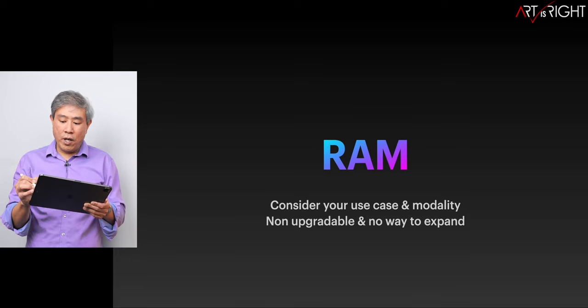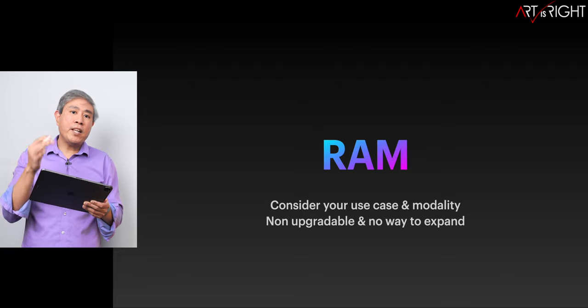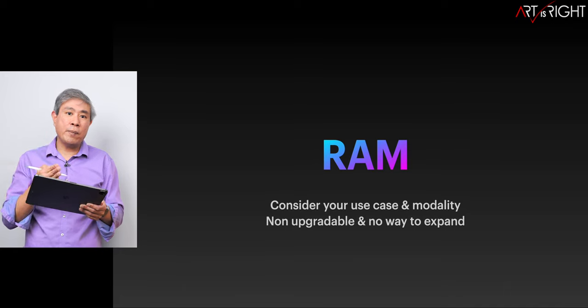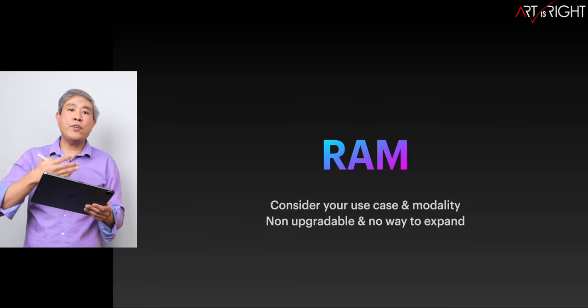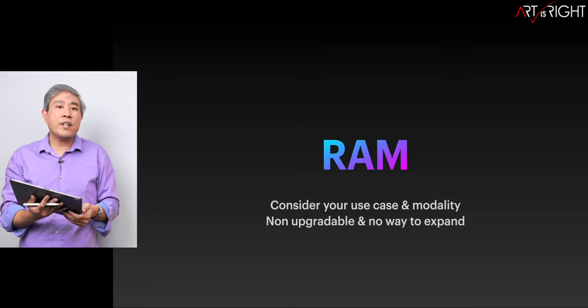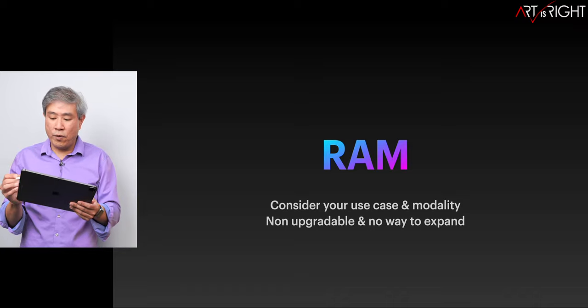When it comes to RAM, you also have to think about your use case. Remember, it's not upgradable. Think about whether you use a desktop and laptop — where the desktop can be a more powerful machine with more RAM and the laptop is an on-the-road machine only — or if this is your primary system. If it's your primary one, you may want to configure it with more RAM. Also think about the way you work. If you have too many browser tabs and applications open, configure with more RAM for a better user experience overall.